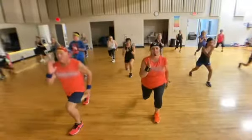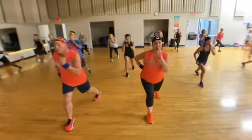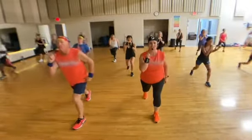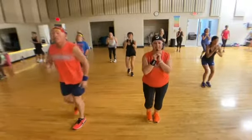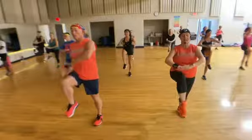Speed it up. Now make sure you stay upright. Make sure that your front knee does not go past your ankle. It's all about balance, like something to focus on. Other side.